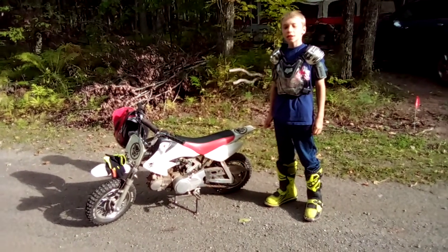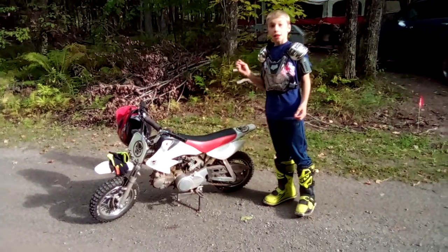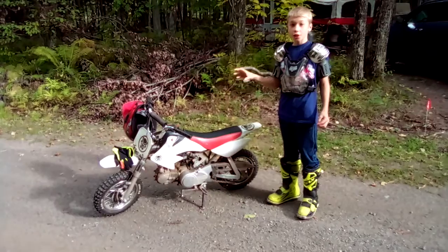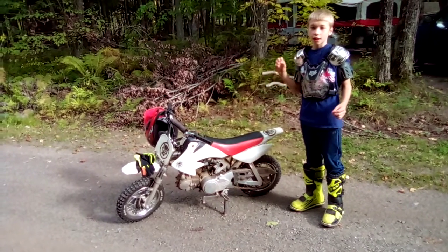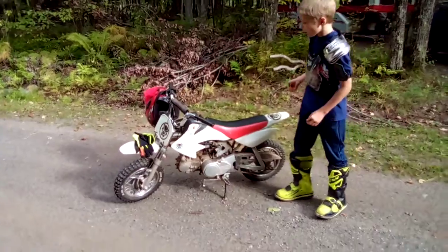Hey guys, welcome to Clayton's Great Outdoors. I hope you're all having a beautiful day. Today we're going to be talking about how to start your dirt bike and what controls you need on before you start, so that you don't think it's off or something. So if you can come over here,